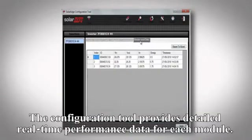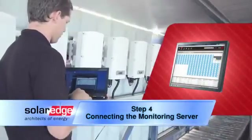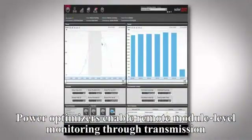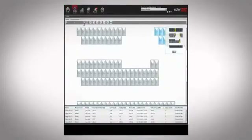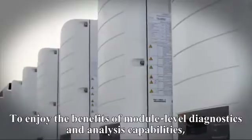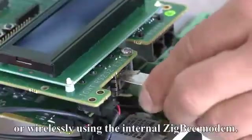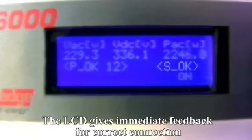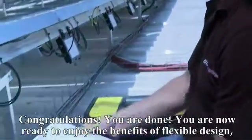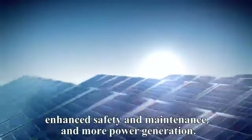The configuration tool provides detailed real-time performance data for each module. PowerBoxes enable remote module-level monitoring through transmission of module performance data over the existing DC cables. To enjoy the benefits of module-level diagnostics and analysis capabilities, connect the inverter to the internet, either directly to the built-in LAN or wirelessly using the internal Zigbee modem. The LCD gives immediate feedback for correct connection. Congratulations — you are now ready to enjoy the benefits of flexible design, enhanced safety and maintenance, and more power generation.